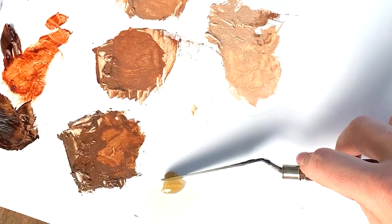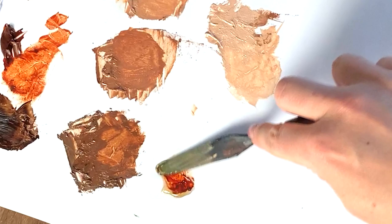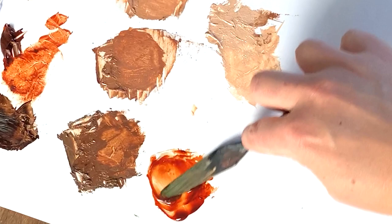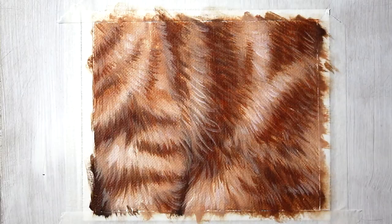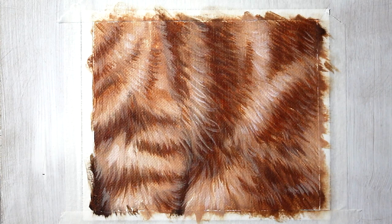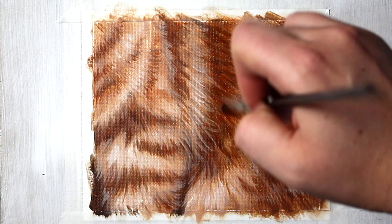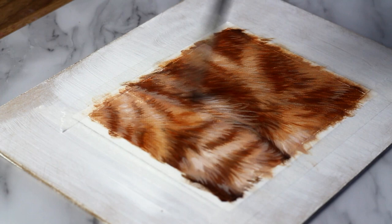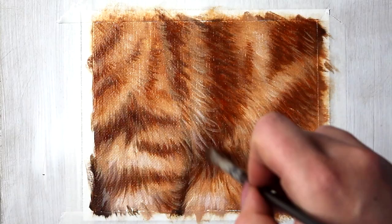I put my painting aside for a few days so it was completely dry, and now we're going to do some glazing. I added a little blob of my favorite glazing medium, Liquid Original by Winsor & Newton, and a tiny bit of burnt sienna to that glaze. We're going to be adding a thin wash of this to our entire painting. I'm grabbing a large brush, loading it up with my glaze on my completely dry painting, and adding that nice thin layer over the entire thing. You can just see how much this pops — it brings in so much more color and richness without obscuring any of your hard work. It kind of feels like a painting cheat code, which is why I love this technique so much.